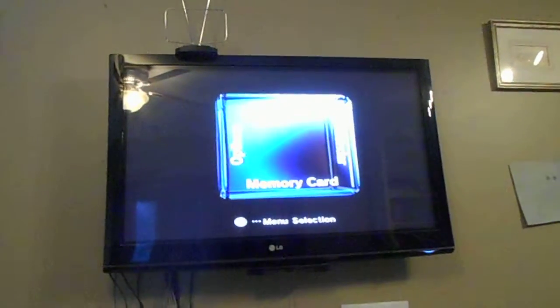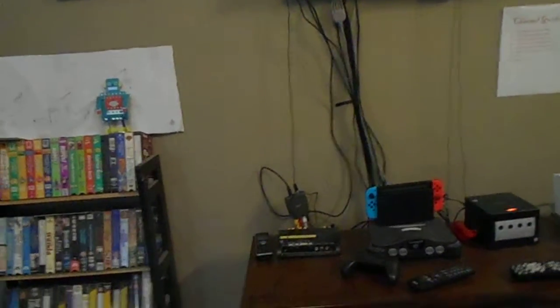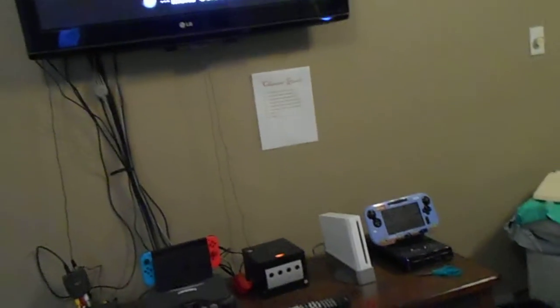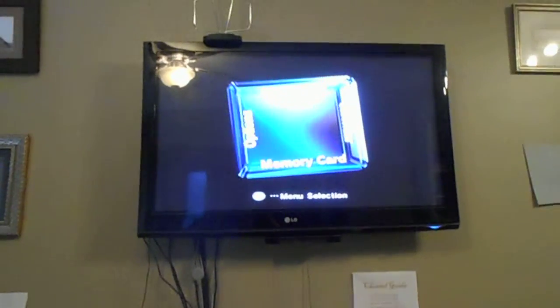So yeah, this is an easy way to get something like your Atari 2600 on an HDTV. Because you can put your Atari 2600 in that modulator and it'll broadcast to either channel 3 or 4, or 1 and 2, depending on what you can choose. Thanks for watching, and I hope this was informational and it helped you.